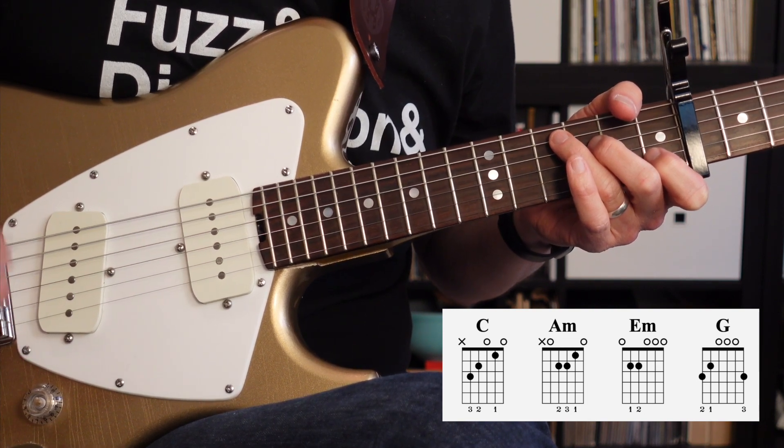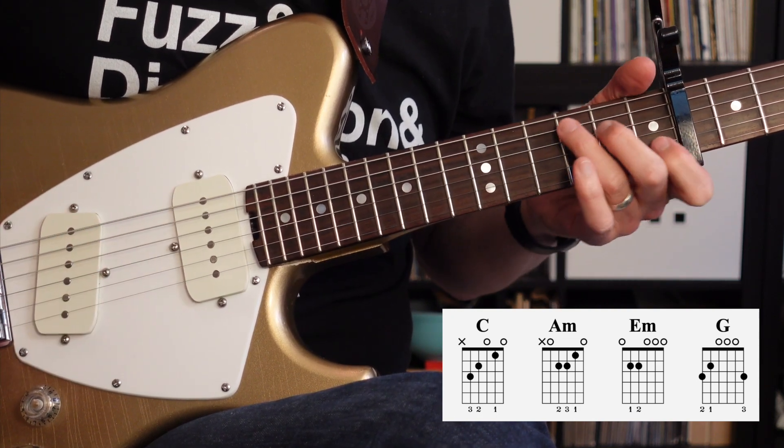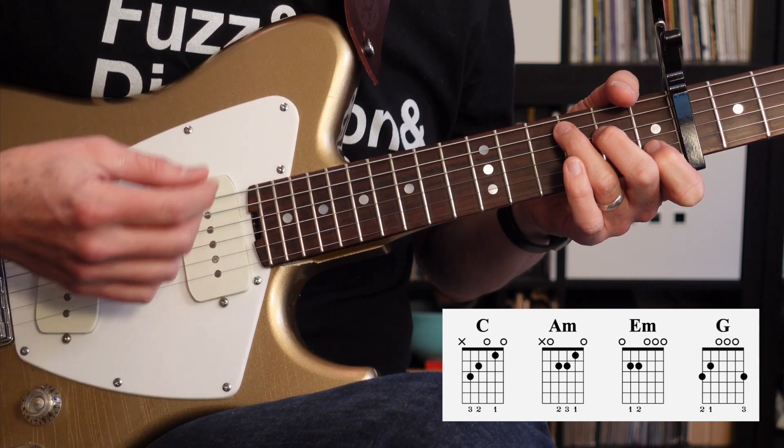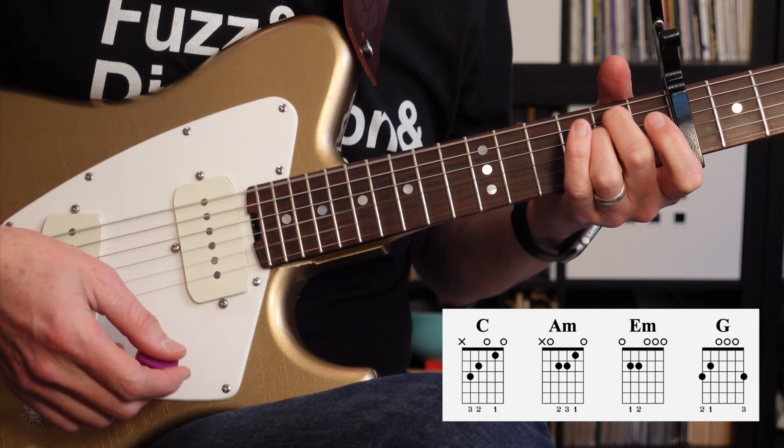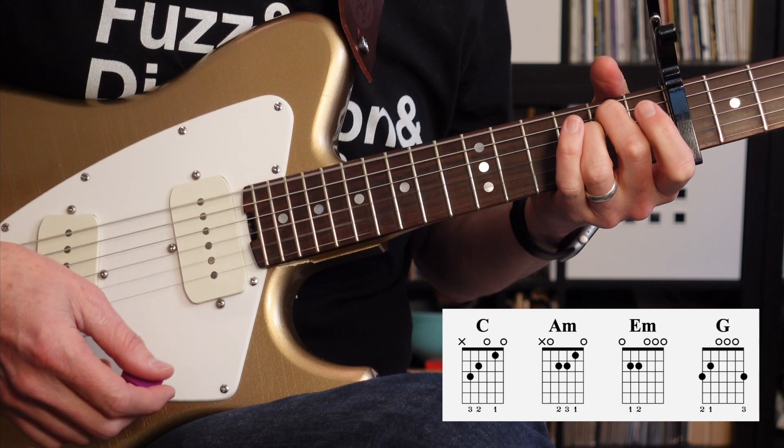There's also some of that second melody that we heard in the very beginning. That was a quick lesson for Gasoline by Halsey. If you liked the video, please like and subscribe down below and consider joining the Patreon where you can join for as little as $5 a month. For a lesson like this, your $5 or more will also get you access to a PDF file as well as a Guitar Pro file for most lessons. Check out the links to the Patreon down below and we'll see you in the next lesson.